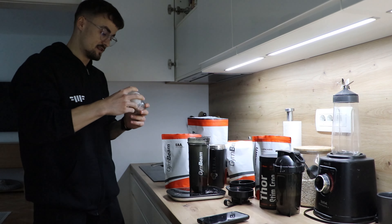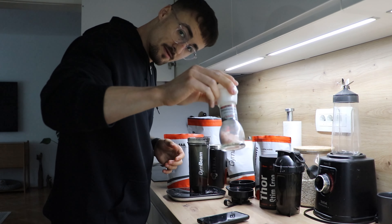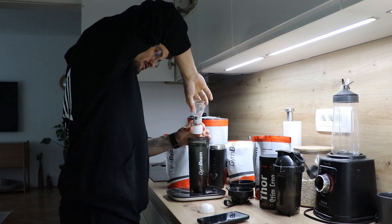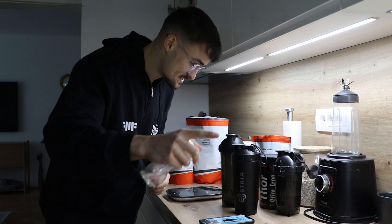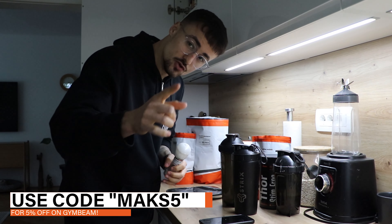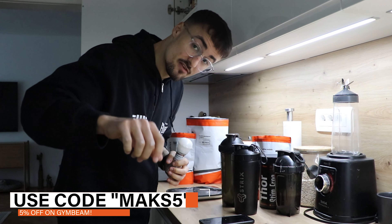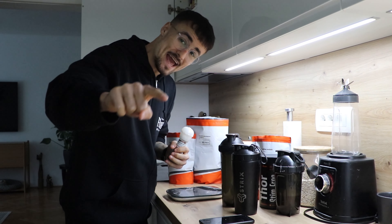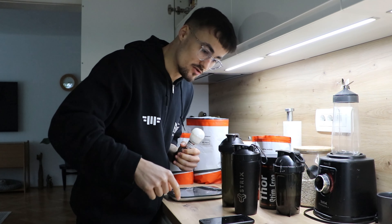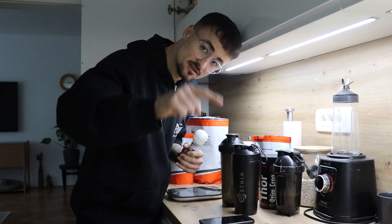And the last thing: Himalayan salt, which I add to my intra-workout. For the best supplements, always go to GB and use my code MAX5 for five percent off to directly support me, this YouTube channel, and this bodybuilding prep. Everything is ready — see you guys at the gym.